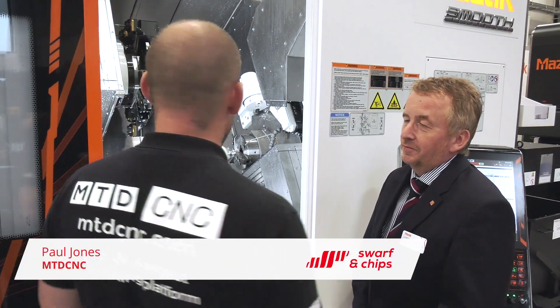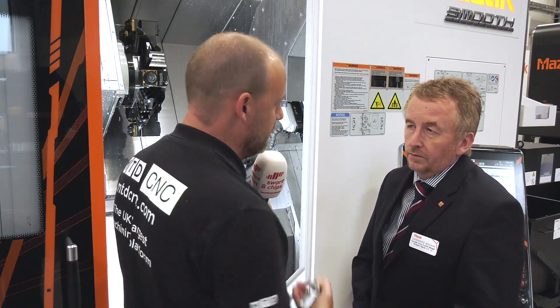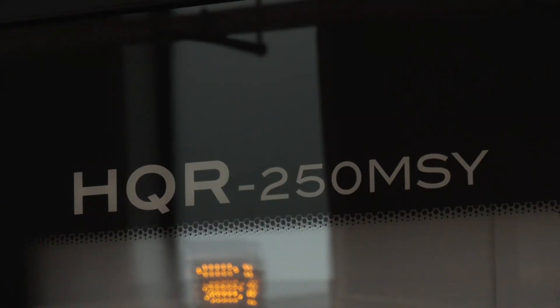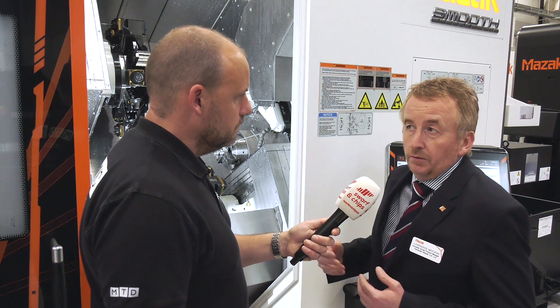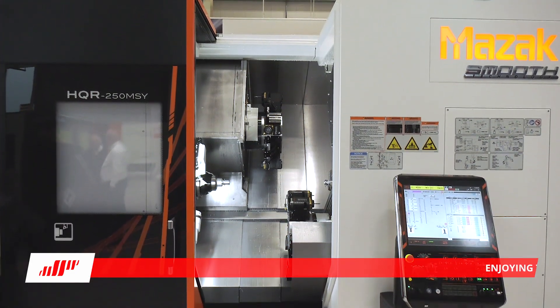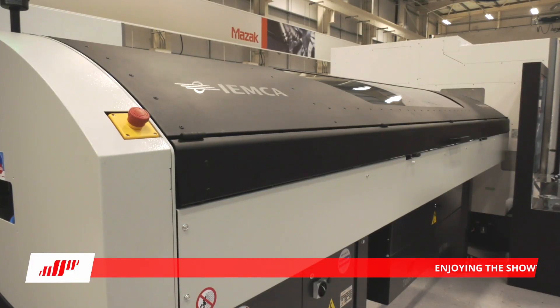Another highlight this week is the twin-turret, twin-spindle HQR machine. Why has Mazak started really promoting this type of technology? Twin-turret, twin-spindle machines have been with Mazak for years, but the HQR is incredibly flexible — it can be used as a chucker or as a bar-working machine. We can run it with bar feeds as we are here today, or equally use robotics to automate it. There's a clear trend in the UK towards higher volume components, especially with automotive-type applications.